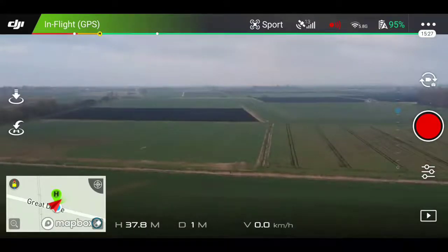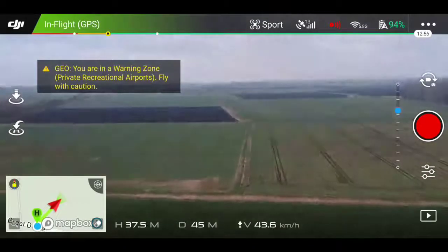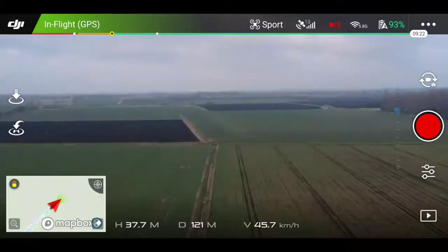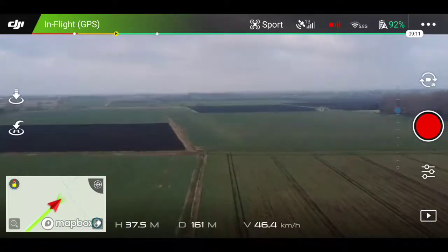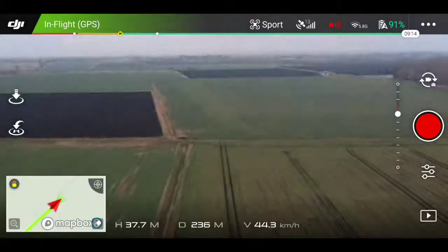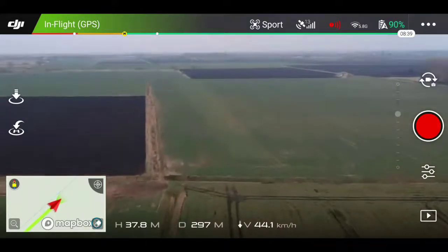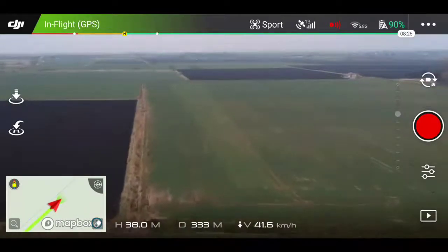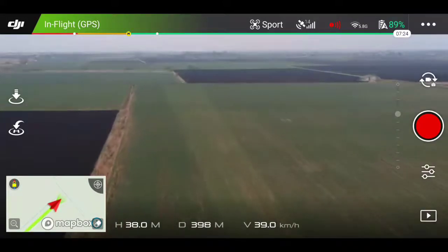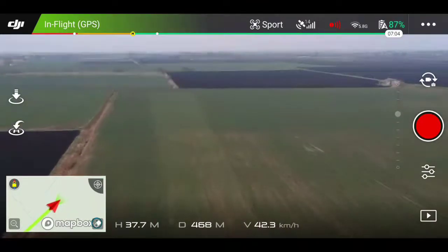So as you see, we went up to about 40 meters. I switched it to sport mode and we kicked off. It's fairly windy today. Speed as you see is 45 kilometers an hour and we're flying directly against the wind. At the bottom of the screen you see H, which means how high we are — 38 meters in the air. D means distance, we're approaching 400 meters. And V, which obviously means speed, so 42 kilometers an hour.